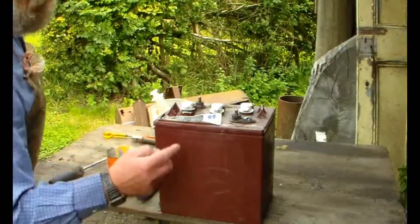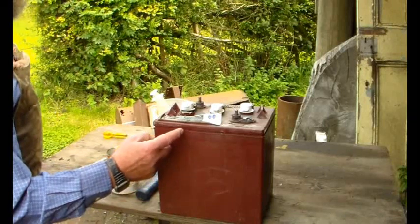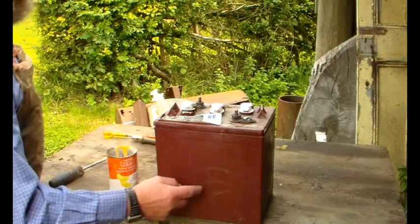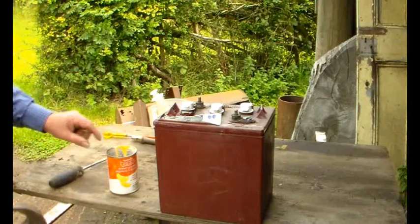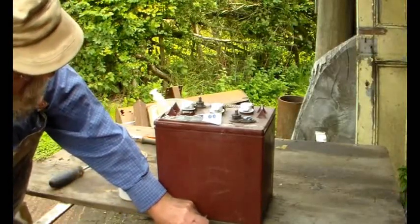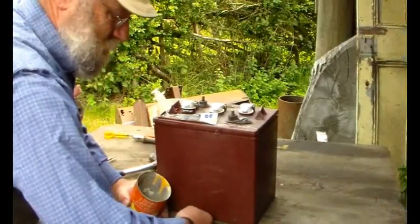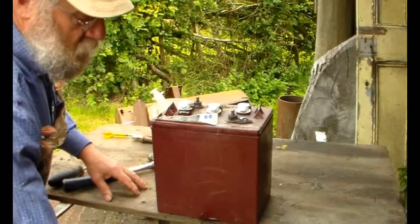Let's crack on with this six volt, 200 amp hour battery. There was a point a while ago where I needed just a one two-volt cell, and I know that the middle cell of this one self-discharges whereas the outside ones are alright. Again I hear people say 'you can't do that' - well, we're doing it. There's the duff cell, and you just drain the electrolyte out.